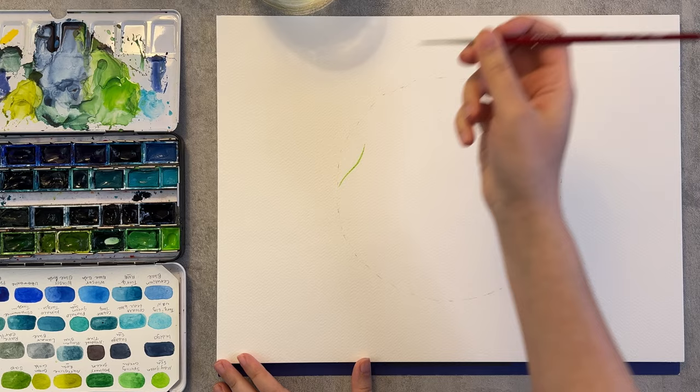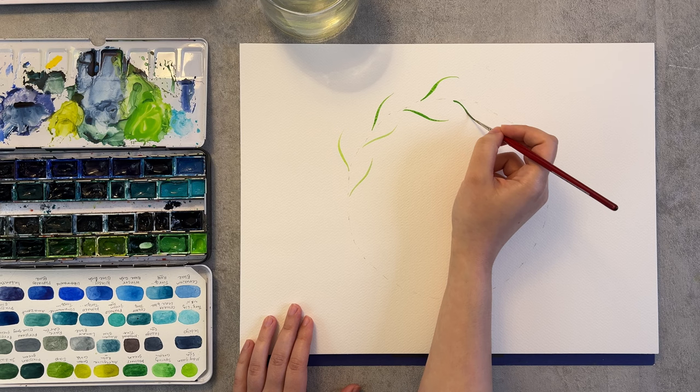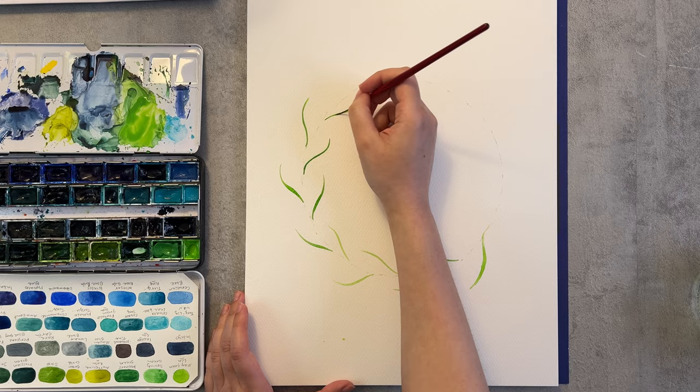Now I'm using the rigger brush which has very long bristles, meaning it holds more water and is suitable for painting or drawing these longer lines.